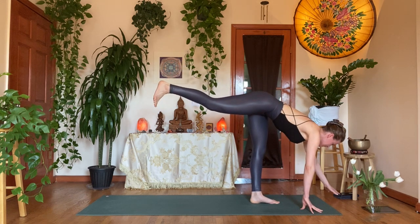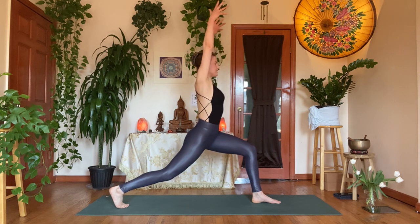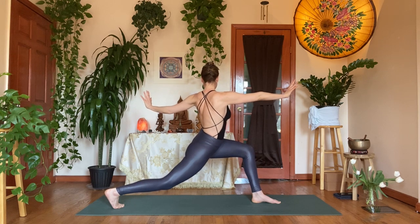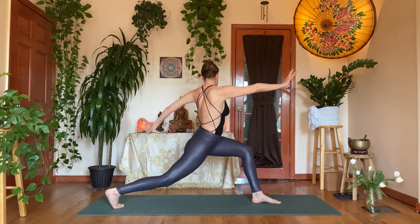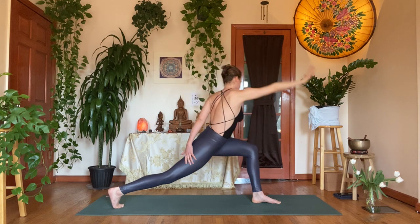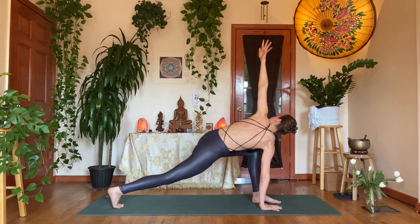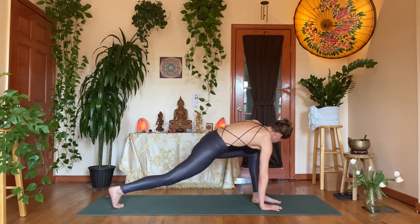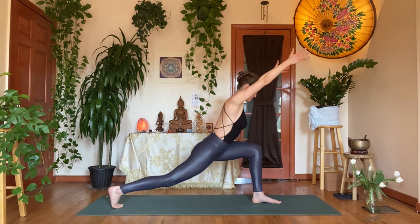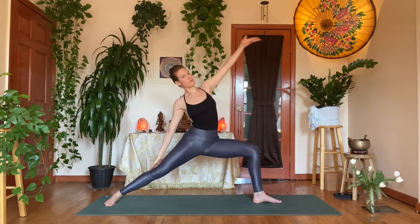Inhale, flat back. Exhale, giant step back with the right foot. Inhale, rise up — high crescent lunge. Exhale, T-twist to your left, keep your heart right over your hips. Left hand on the outside of the right thigh, reach up with the right arm. Exhale, right hand down on the inside of the left foot, reach up with the left hand — spinal twist. Inhale, circle the left hand to the back, draw the long edge of your mat, sweep both arms up, find your core — power lunge. Strong in the front thigh, release the right foot down. Inhale, sweep it back and over — reverse warrior. Exhale, cartwheel the hands down, frame the front foot.